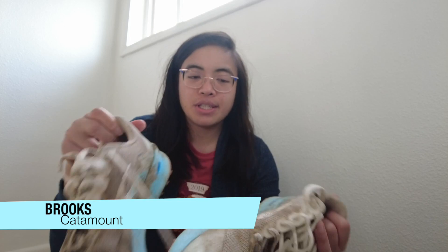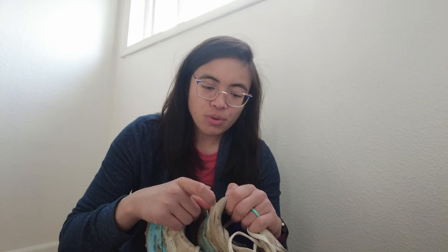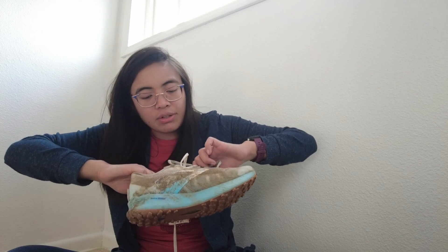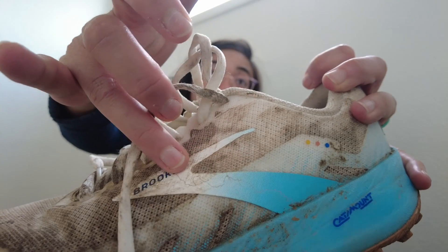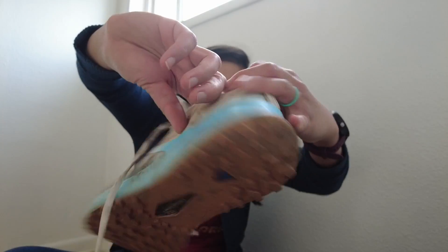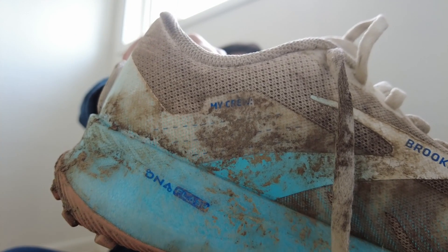The last pair — these are dirty, and I'm not sorry — are the Brooks Catamounts, my trail racing shoes. I wore these for my first trail race, and that video just hit 100 views which I'm excited about. These also have the DNA Flash foam like the other Hyperion shoes. They were designed for Western States, which is a race I hope to run someday. On the tongue it says 'Designed and built for 100 miles of Run Happy' — not just 100 miles but running beyond. The logo has a map of the Western States course, and on the other side there's a spot to write your crew members' names.